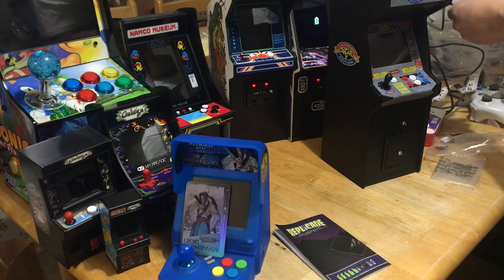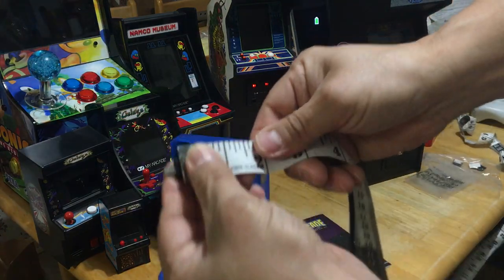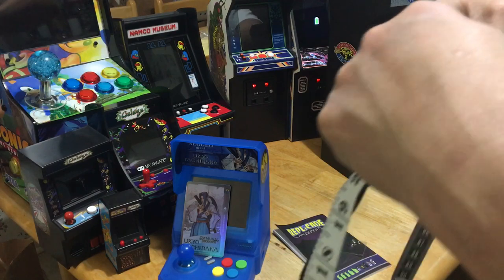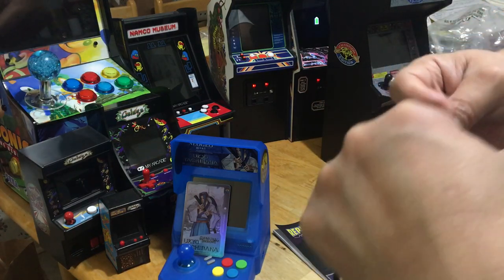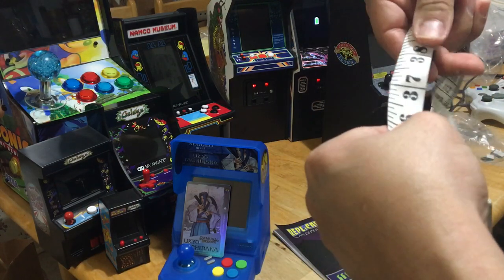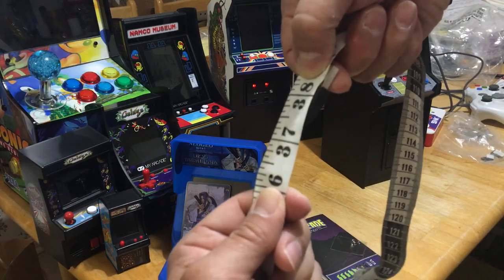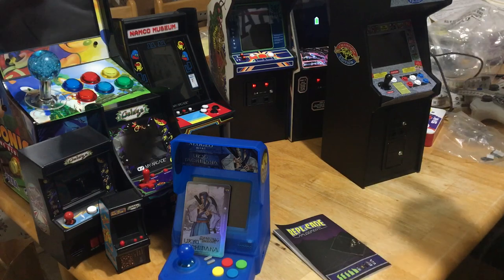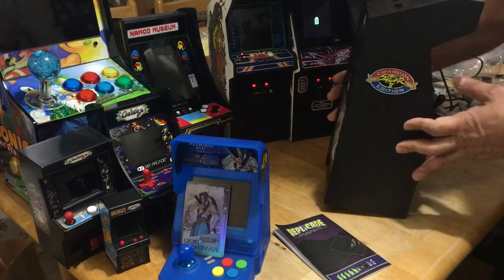The cable right away is not long enough. I'm going to measure this power charger cable. It's short — let's measure it. This is the power cable that came with the Street Fighter cabinet. It's about 38 and a half inches, so it's not that long at all. I'm having a problem plugging this in because the power cable will not reach the switch. That is not good.